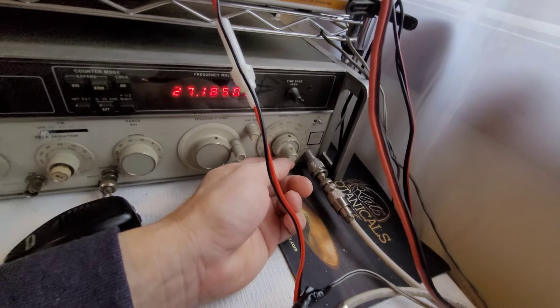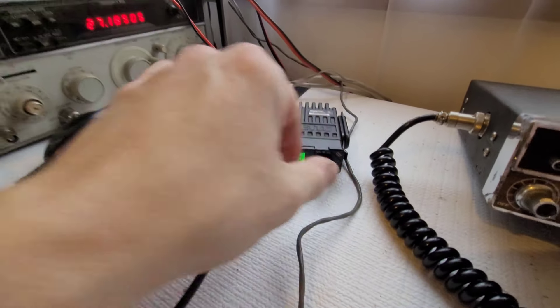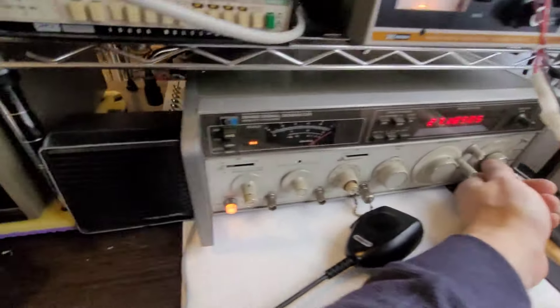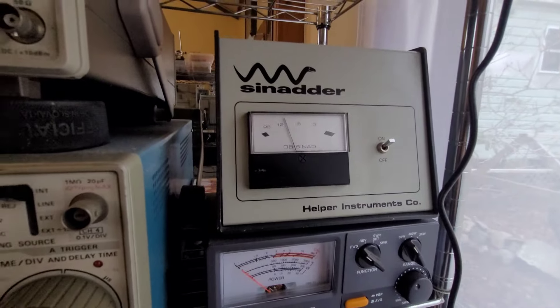Starting the President Bill measurement — we start at minus 130 dBm, which is the lowest this HP 8640 signal generator can go, with volume at max. You can kind of hear that 1000 Hz tone coming out of the external speaker. We'll raise the level a little bit; at minus 120 you can hear it a little better. We're still not at 12 dB of SINAD yet, almost there.